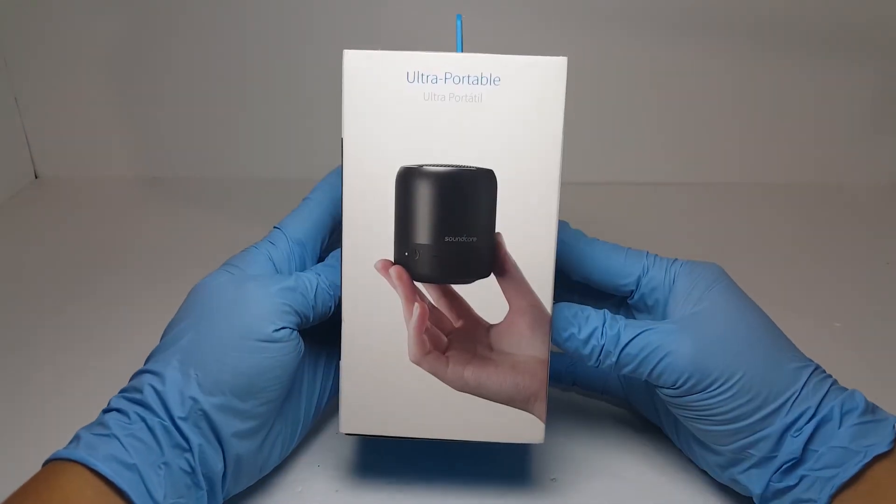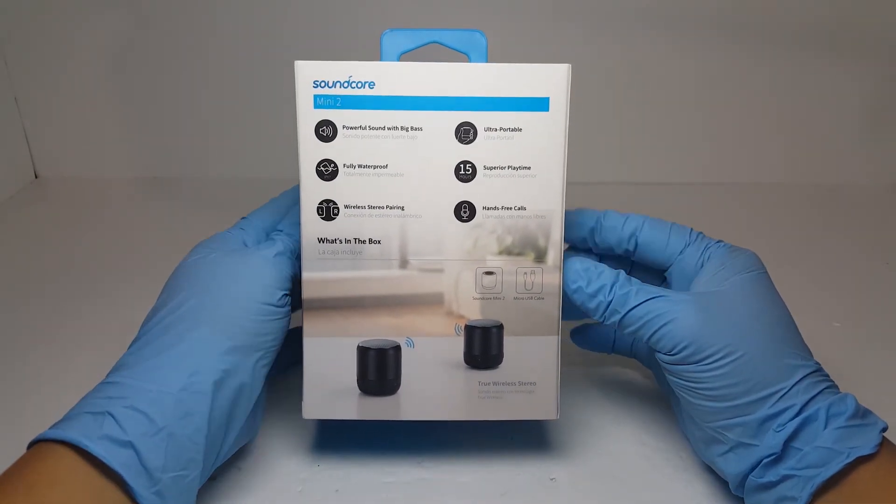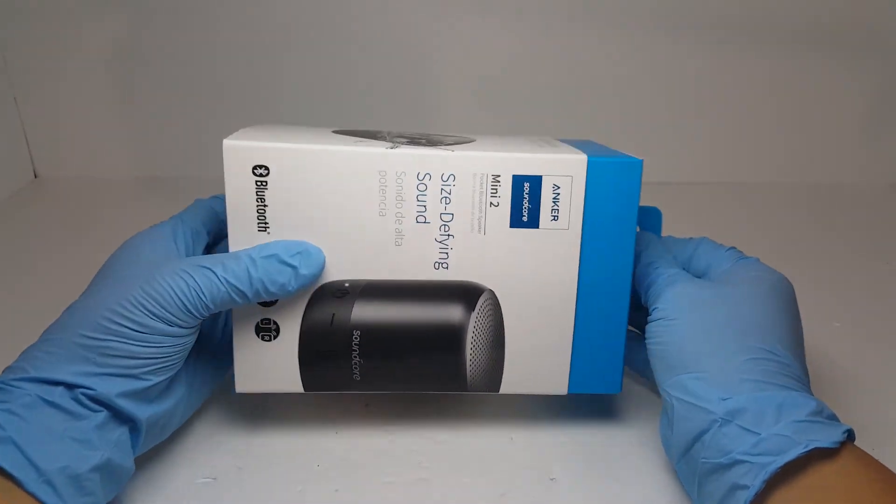Hello everyone, today we'll be doing a teardown of the Anker Soundcore Mini 2. This is a small and powerful speaker with great reviews on Amazon. So let's unbox this speaker and tear it down to see what this little speaker is made of.